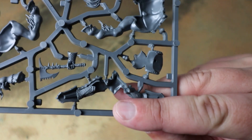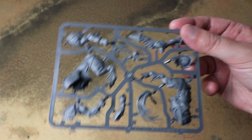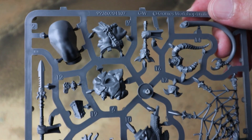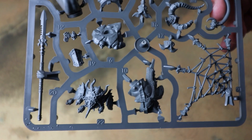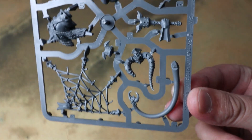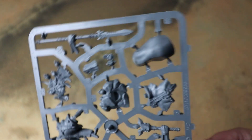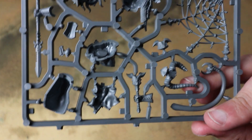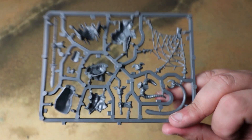Obviously we're using this for Warcry but I'm really looking forward to using this for games of Age of Sigmar as well. The other frame has the rest of the model. I don't think it has alternate weapons — looking at the sprue I think it's only got one loadout, though we'll see in more detail when we look at the assembly instructions. That looks very very cool.